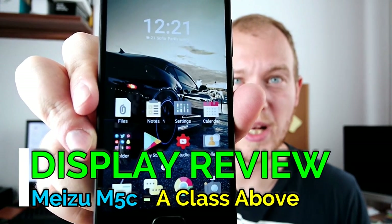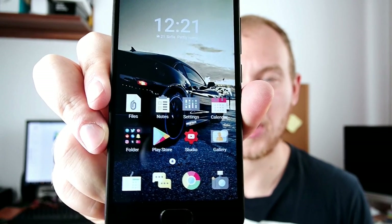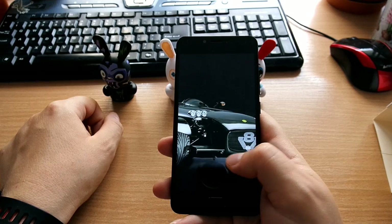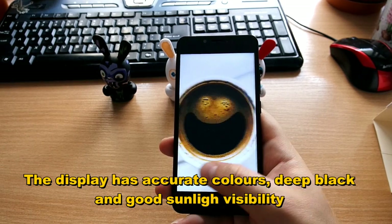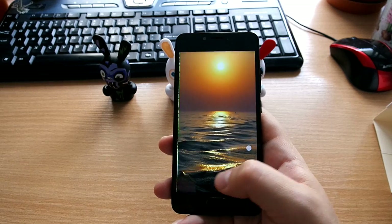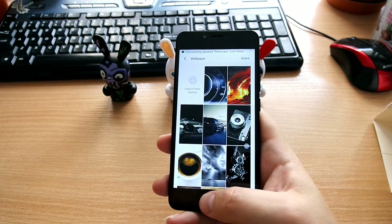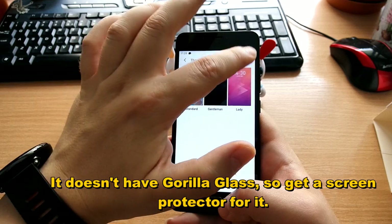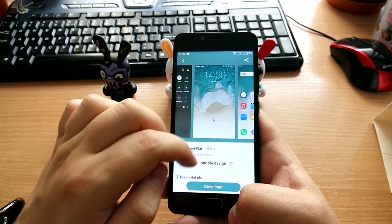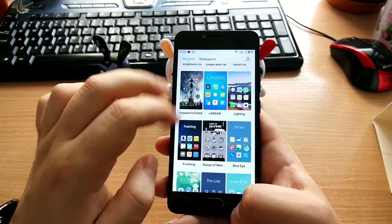Another area that the Meizu M5C really excels from the competition below $100 is definitely the display quality — it's really much better than anything on the market at this price range. Very vivid and accurate colors, the blacks are deep, and colors are very accurate and punchy as well. Sunlight visibility is rather okay. This device does not come with any Gorilla Glass, so definitely get a screen protector because it will scratch if you put it with your keys. Flyme OS also provides very good customization options such as free wallpapers and online themes.